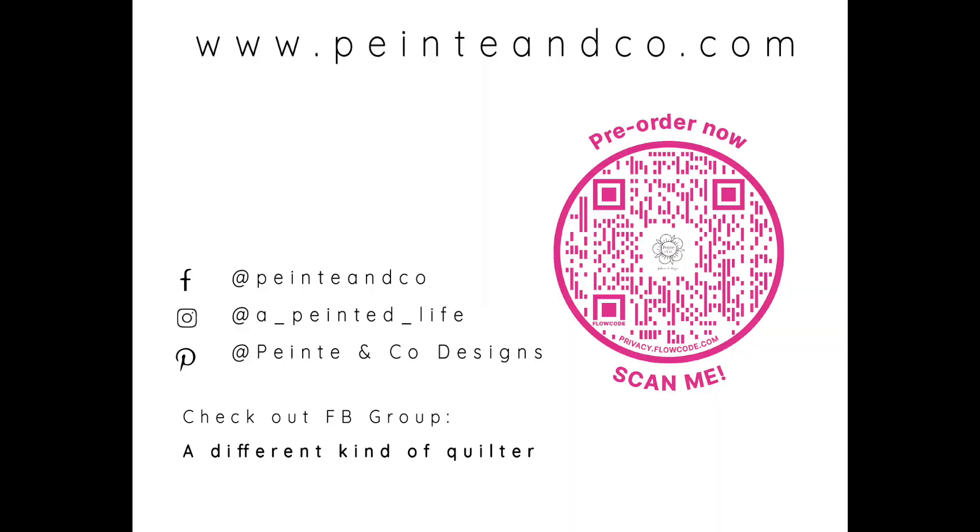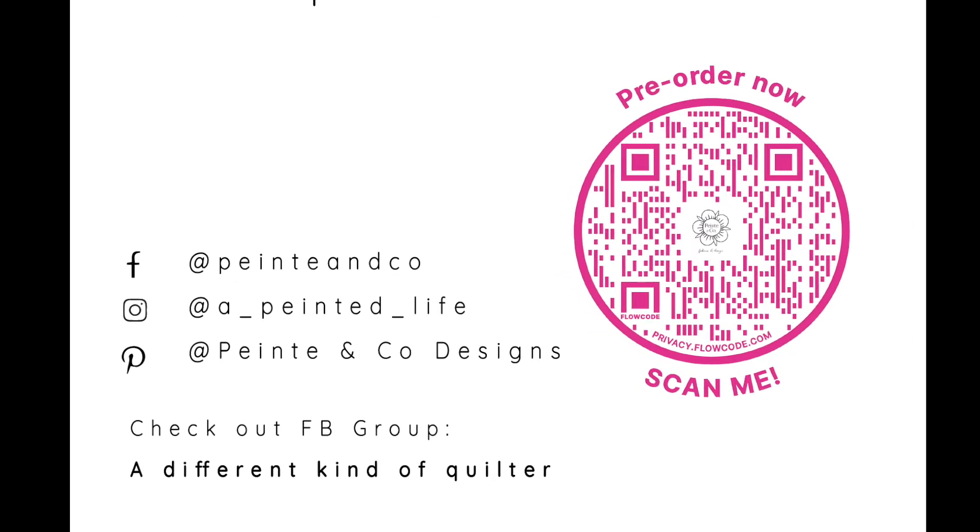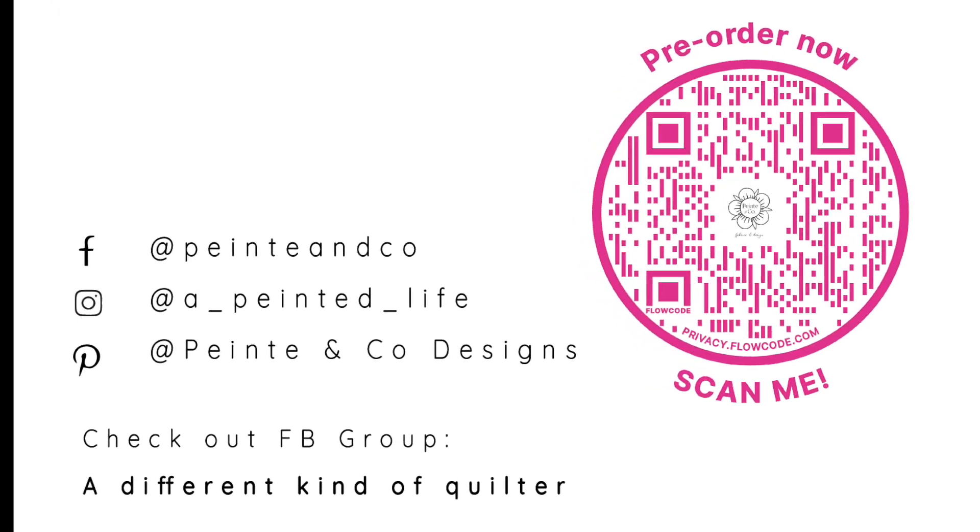Thanks for watching! I hope you enjoyed your Diamond Sky quilt and I hope this inspires you to use those scraps in a fun way. Please like and subscribe — I appreciate you and all your amazing projects. Please share your projects with me in my Facebook group, A Different Kind of Folder. I truly can't wait to see what you guys are doing — thanks so much!